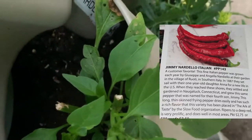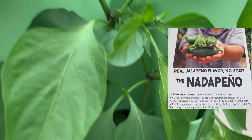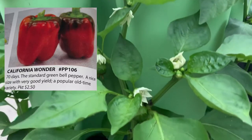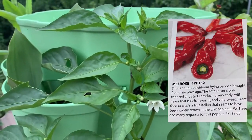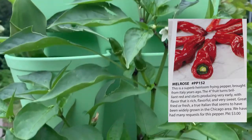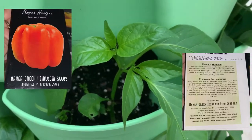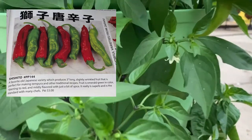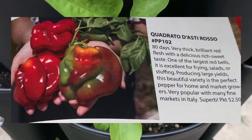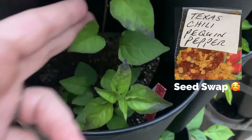This is a Jimmy Nardello, Carolina Reaper, Nada Pinot, California Wonder, Golden California Wonder. This is the Melrose and just look how much it's grown since the last video. Horizon, the Zulu, Shishito, Adrato di Asterozo, Galio, Texas Chili Pepper.